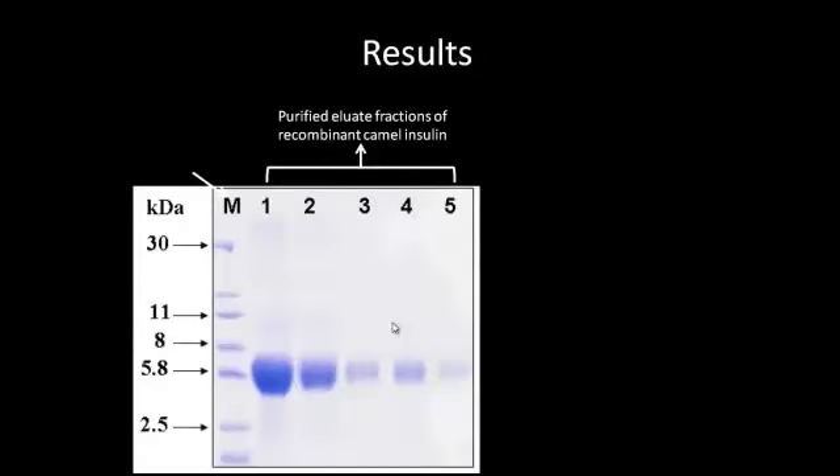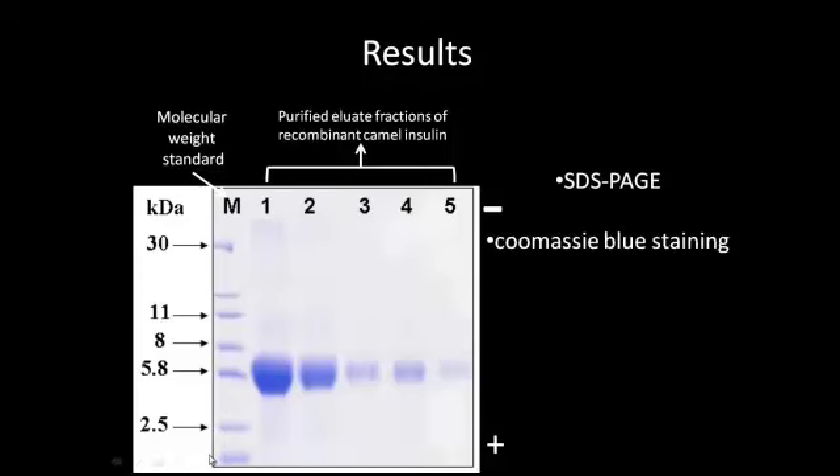The camel insulin gene was expressed and fractionated by SDS-PAGE. It separates the protein according to electrophoretic mobility, from negative at the top to positive at the bottom. As all proteins are negatively charged, they move down towards the positive charge. However, different lengths of protein travel at different speeds, so the small ones travel further down the gel compared to the bigger ones. A molecular weight standard is used to get the baseline weight to estimate the weight of the protein being tested.